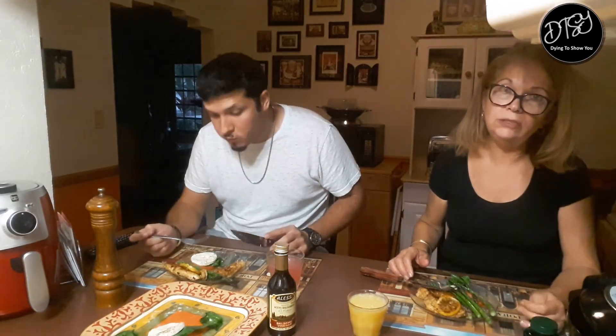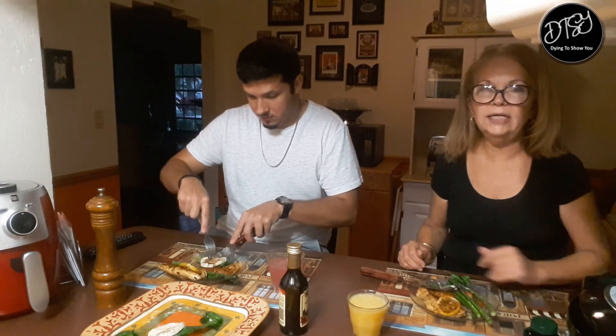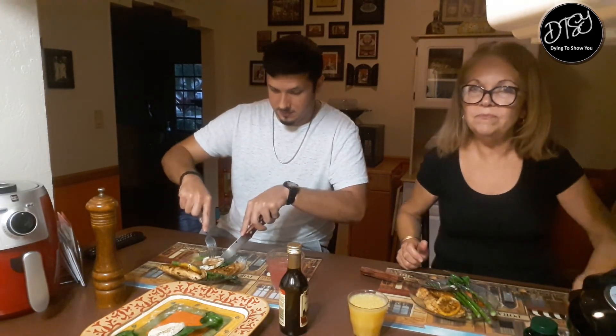Thank you so much for watching. Please subscribe and I'll be having some more videos for you. Hope you come back and see us again. Bye bye, God bless!